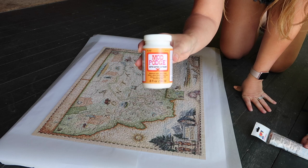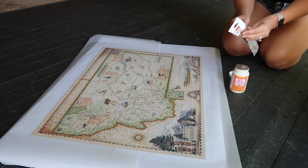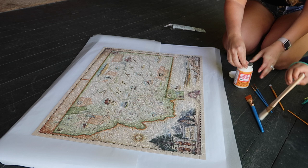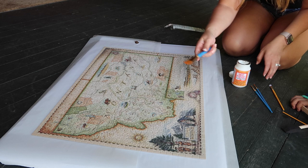There is something called puzzle glue, but I've seen a lot of people just use Mod Podge. We picked up a pack of paintbrushes from Family Dollar — really cheap brushes. I like this package because it comes with a foam brush and also two different kinds of brushes. That way the kids can help, and if we find that the regular brush leaves streaks, we can switch to the foam one.